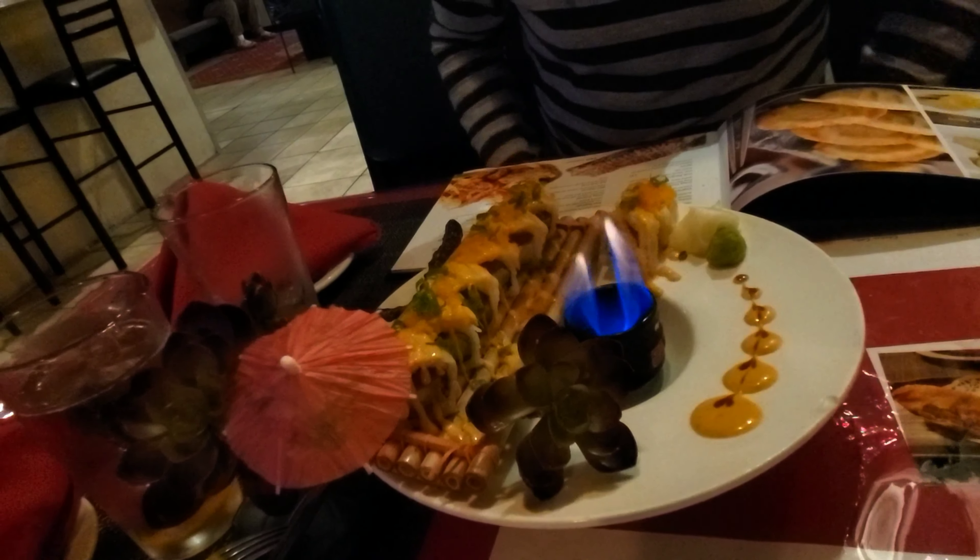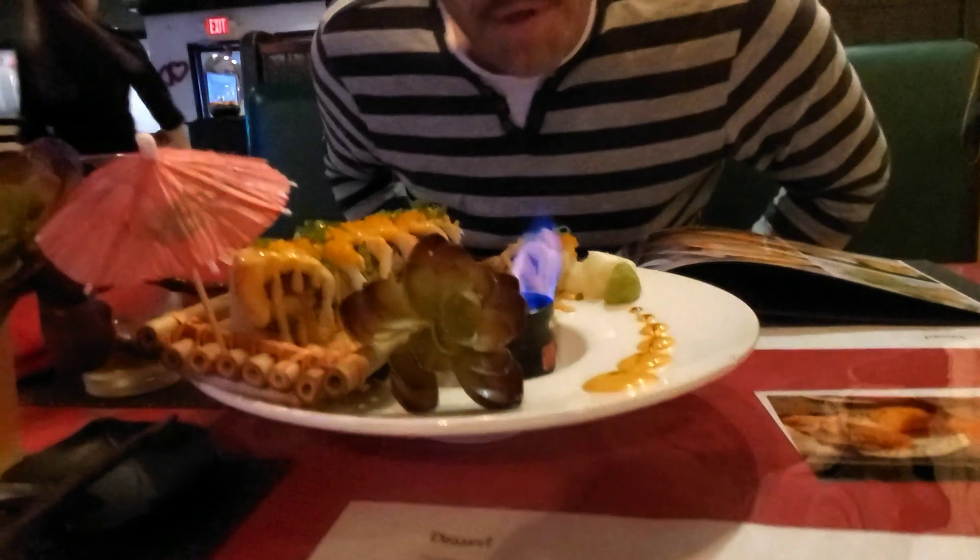What am I supposed to do with that? Just get a little umbrella on it? Have you ever seen a presentation like this before? I'm going to burn my eyebrows off.